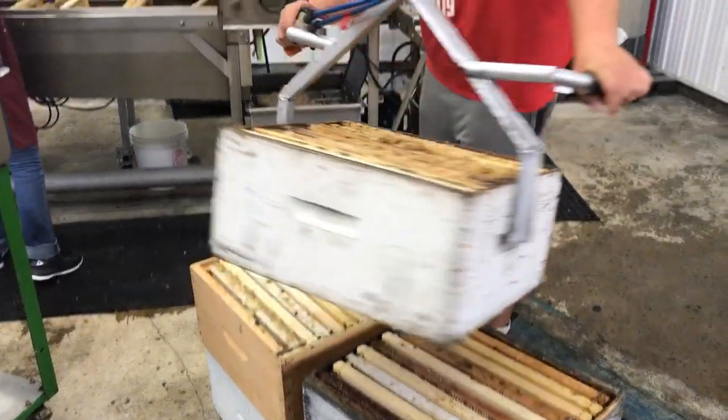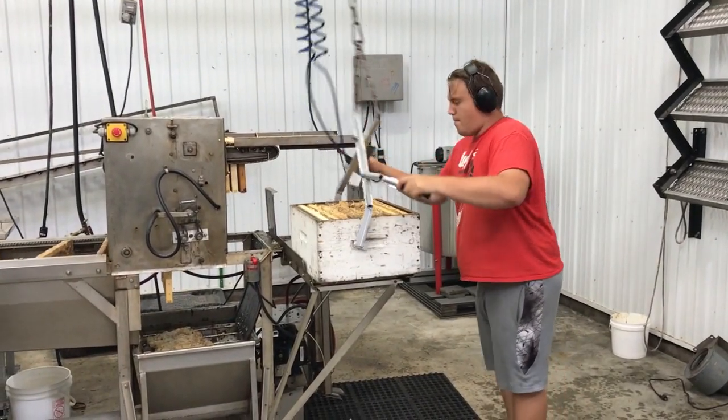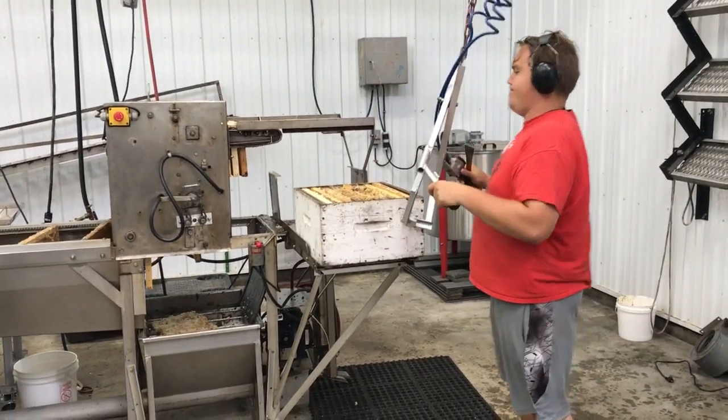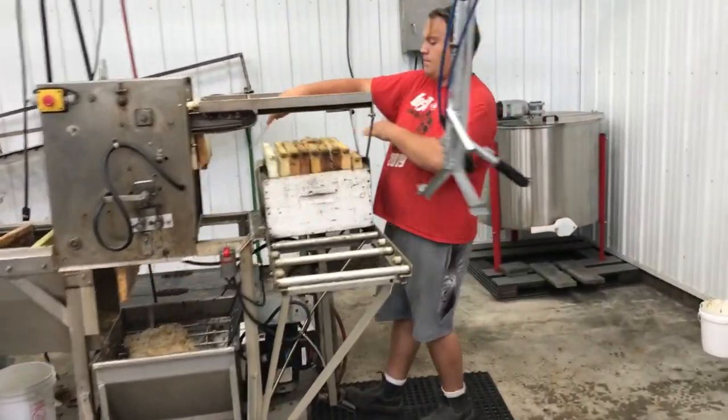Hey folks, PhilTheBeaman here. I'm going to voice over this video because the noise of the equipment makes it hard to hear what's going on in the shed, but I thought I'd take you through my extracting system now that it's up and running.